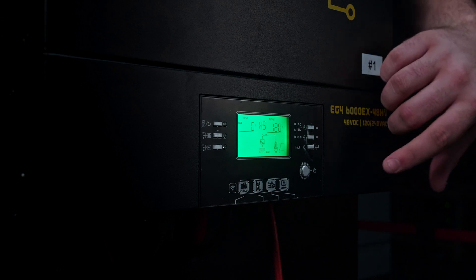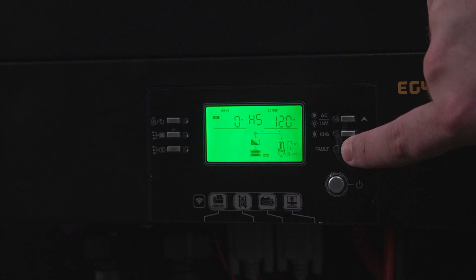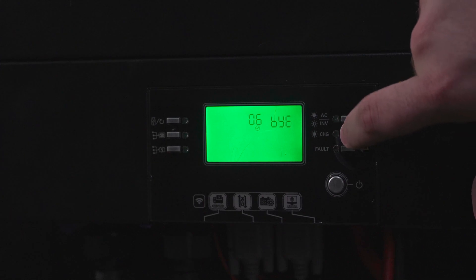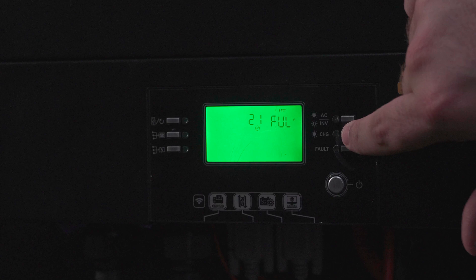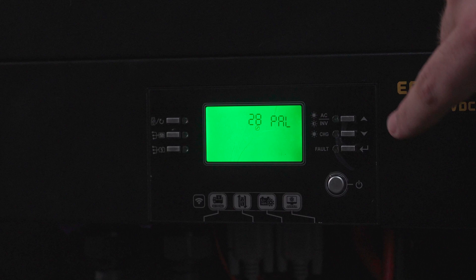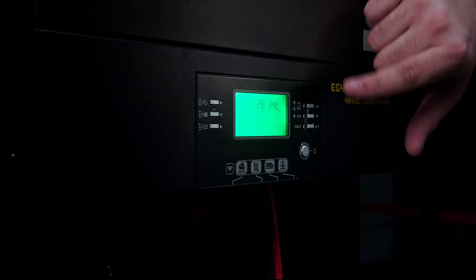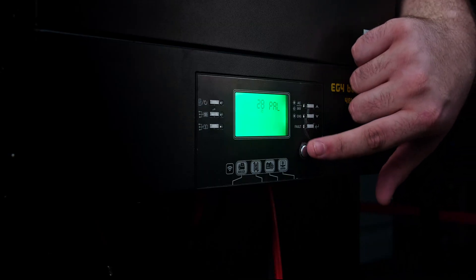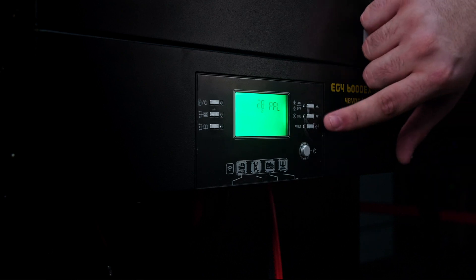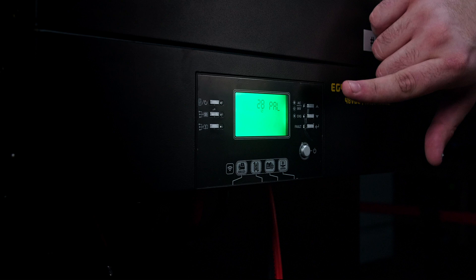On your host inverter, you'll need to enter the settings menu. To do that, press and hold the enter button for 3 seconds. Now we need to go down to setting 28. Setting 28 is only available when the inverter is in standby and is used to set the AC output mode. To put the inverter in standby, just tap the on and off power switch. Now we need to press enter and put it in parallel. This is already in parallel, so we're good to go.